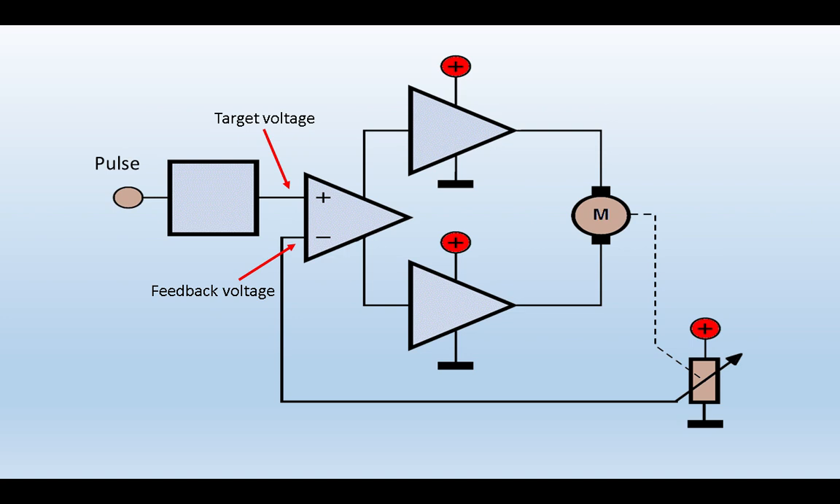The feedback voltage from the pot feeds into a comparator. We have the target — where it wants to end up — and the feedback voltage of where it currently is. The motor will rotate until the feedback voltage equals the target voltage, and then it cuts off power to the motor. It may have to rotate clockwise or anti-clockwise to get to that figure.